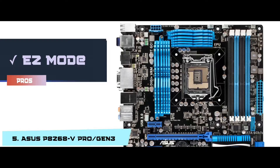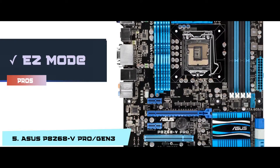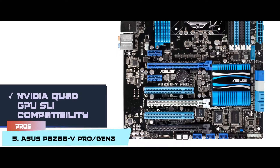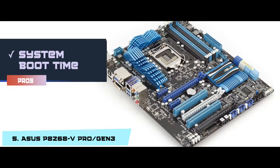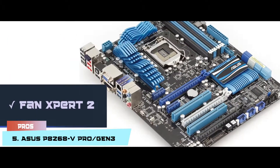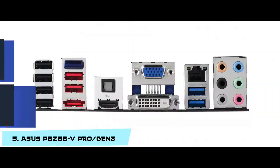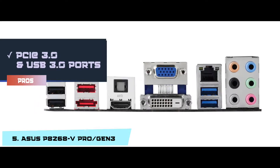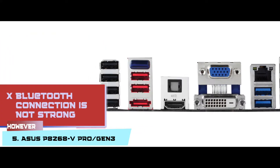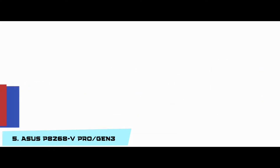Its pros are: it has easy mode for simpler BIOS access; it comes with NVIDIA Quad GPU SLI compatibility; the system boot time is limited to 2 seconds; it has Fan Expert 2 for customizable heat control; and PCIe 3.0 and USB 3.0 ports for increased speed. However, the Bluetooth connection is not strong.